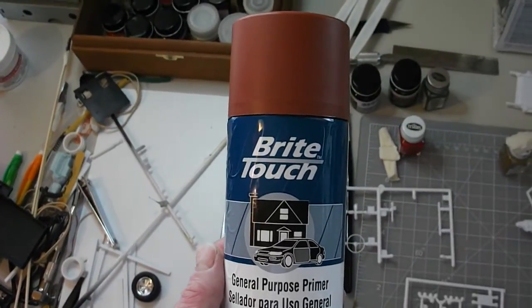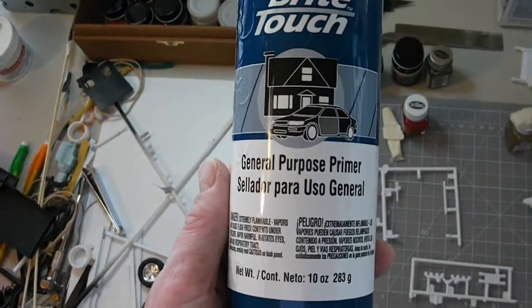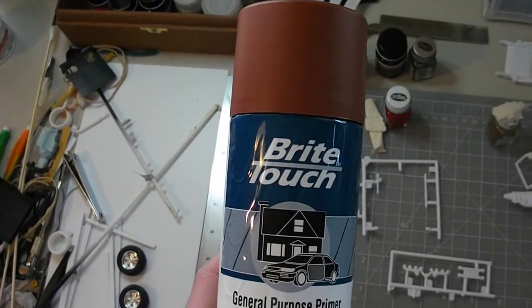Alright guys, with my painting adventures today, I'm going to test out this Bright Touch General Purpose Primer — specifically the Red Oxide Primer — and I'll be applying this to a Ford F250 cab.